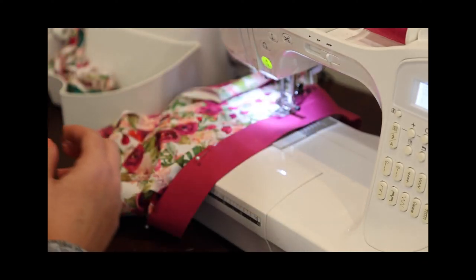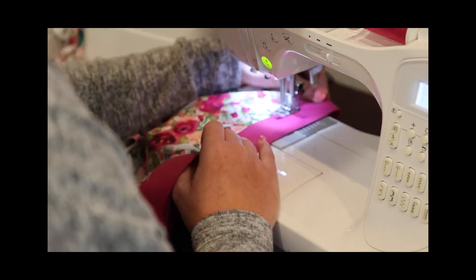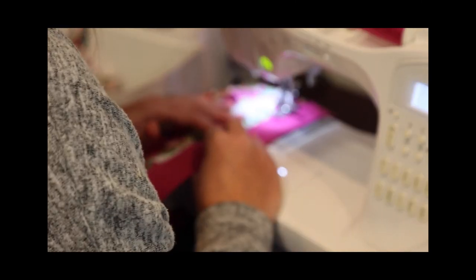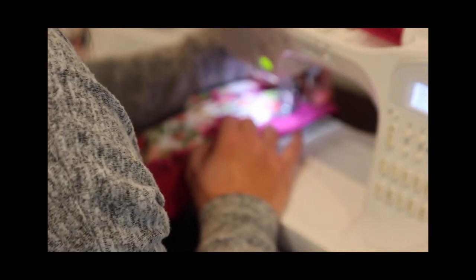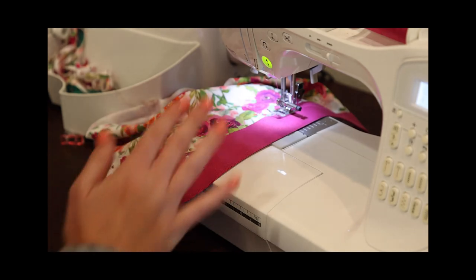I'm using a triple step zigzag again — it's my favorite high stretch top stitching stitch. I find it super stretchy and I just like the way it looks. I like to hold the fabric in the back — not because I'm stretching it, but because I feel like I can keep it nice and perfectly in place a little bit better.